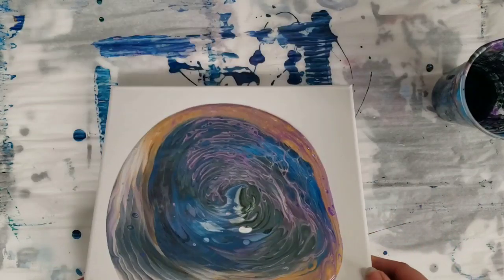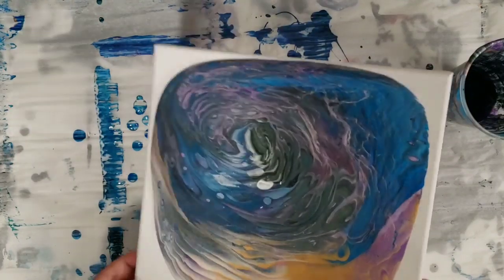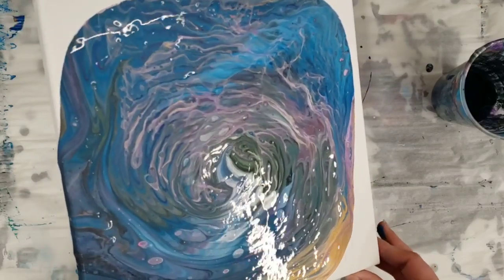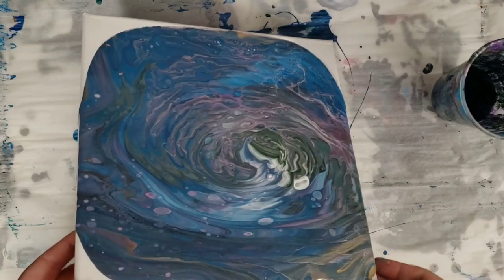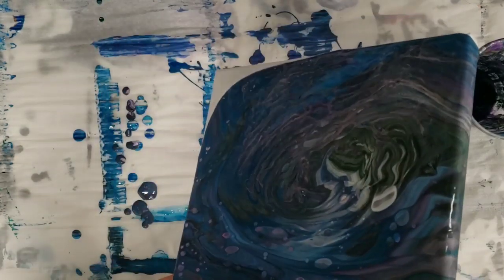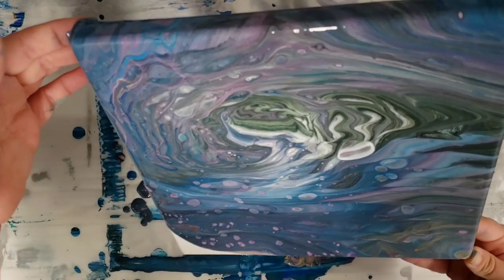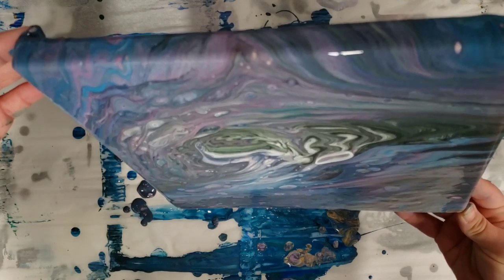This seems pretty goopy, which I'm curious about — kind of thick, like the water is going to come out a bit. I don't think there's any silicone in this mix, but it looks like there might be because there are some crazy cells coming up in there. I'm thinking there is some silicone in this mix, maybe from when I did the Arteza pouring paint video with silicone — that's what I'm thinking.